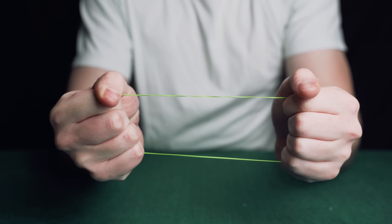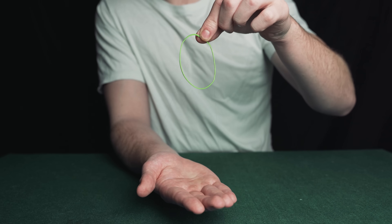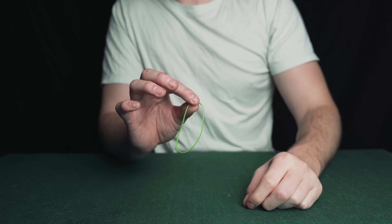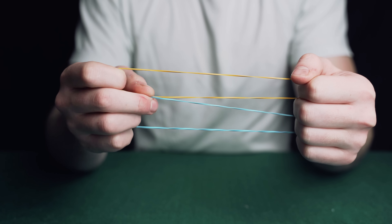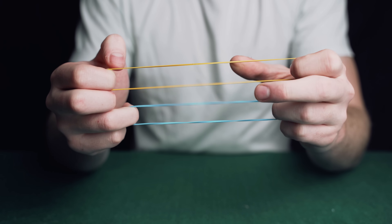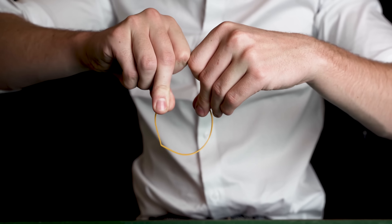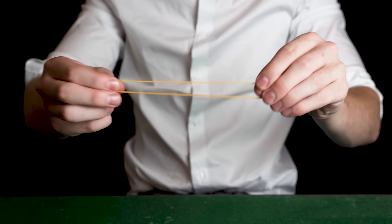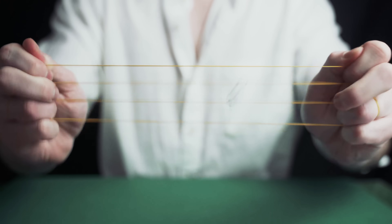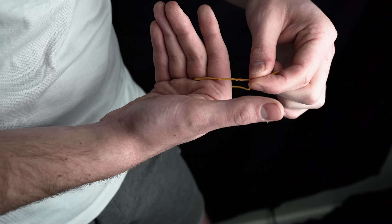The rubber band instantly vanishes and the band floats between the magician's hands. The magician links the rubber bands and then unlinks them. The rubber band breaks in half and then is impossibly restored. The paperclip visually moved down the band. I'm also going to show you how to slowly melt a rubber band through your fingers.